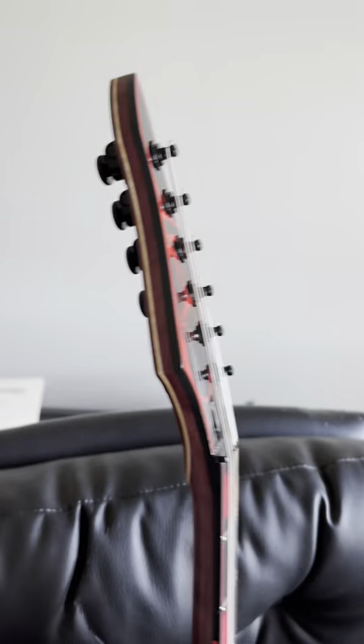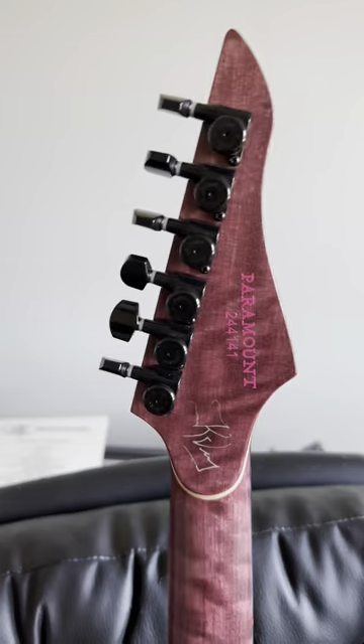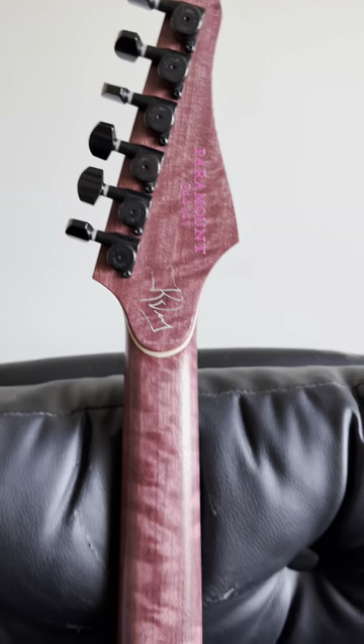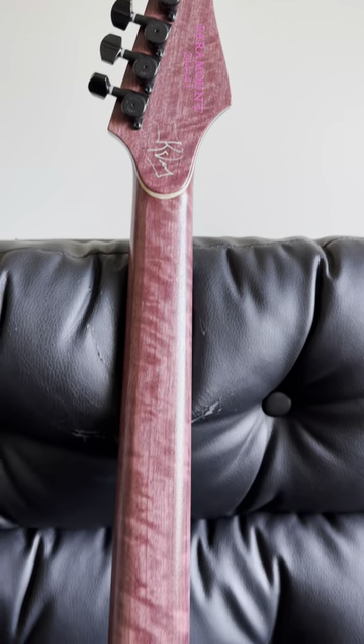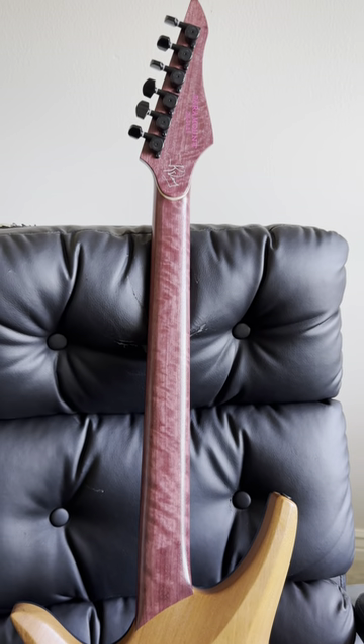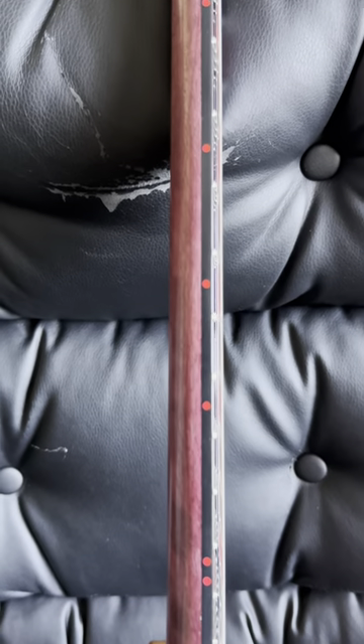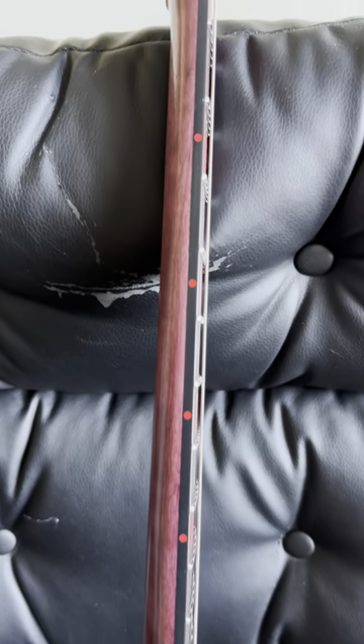Let's take a look at the back — look at that layered cake. That is quilted purpleheart with lots of figure in that neck. Softy shape — thin and fast, just the way we like them.